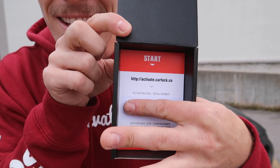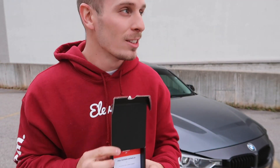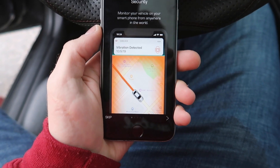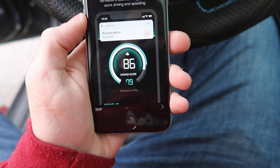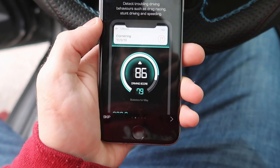Right behind the device itself you'll see this card with your activation code. Just go ahead and download the app — I have to do that right now. This software works for both iPhone and Android users. Just download the app; it's the top one here. I've already done that, so I'll go ahead and hit open. It gives us some information: security — monitor your vehicle on your smartphone from anywhere in the world.